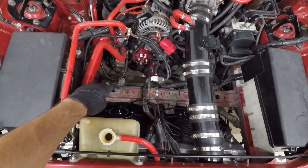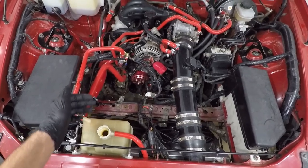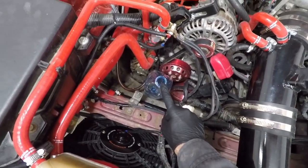To start, we're gonna find the lowest point in the engine bay where to put a plastic bottle and bleed out trapped air. The best spot I could find is under the battery.